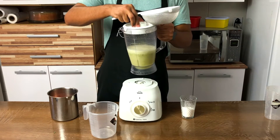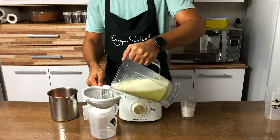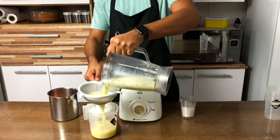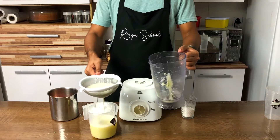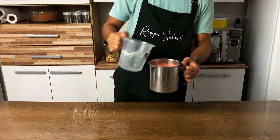When done, strain the lemon juice. Then mix the lemonade with the strawberry juice.